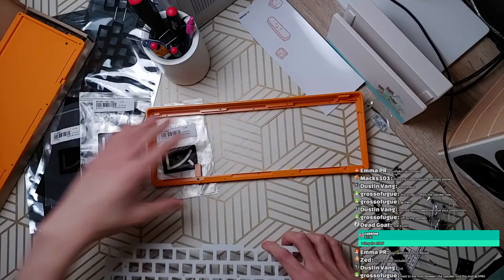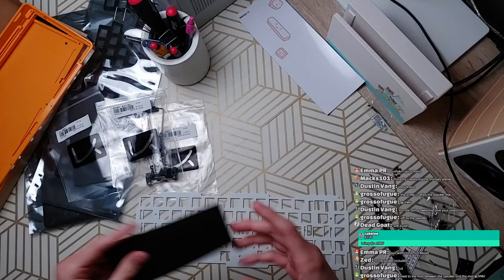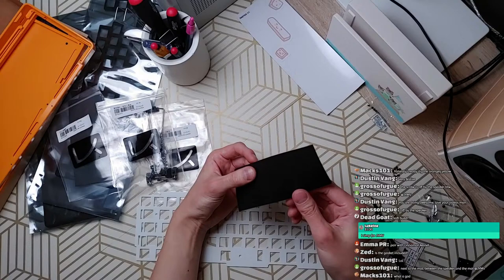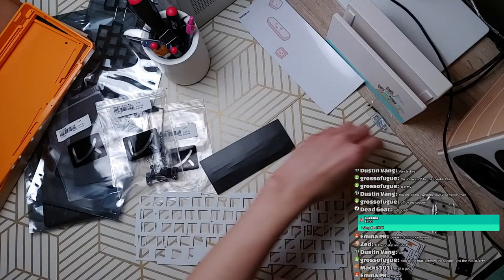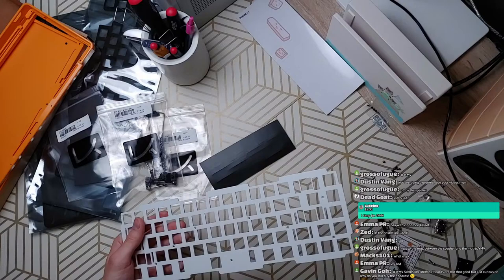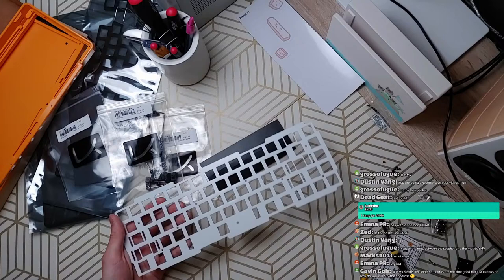I guess I can go ahead and start assembling the board. I'll put the gasket on first. I wouldn't say KBDFans boards are not that good — for example, Polaris was fulfilled by KBDFans and I think it's very nice. The KBD8X Mark II is very nice, albeit with some flaws. But the Bella is very not nice. TFV2 is kind of nice if it wasn't for its safety concerns over catching fire.